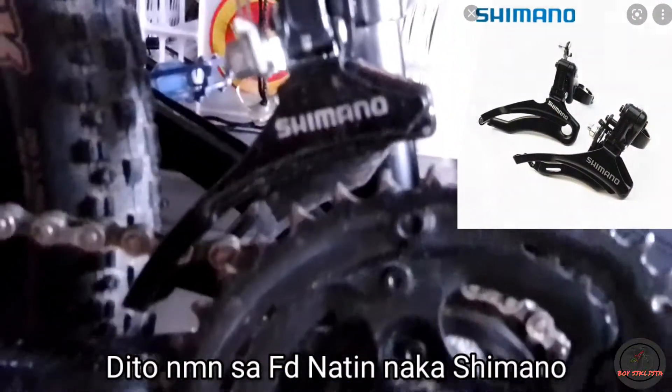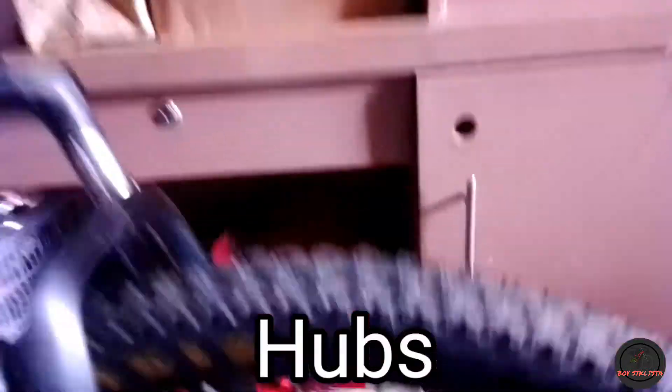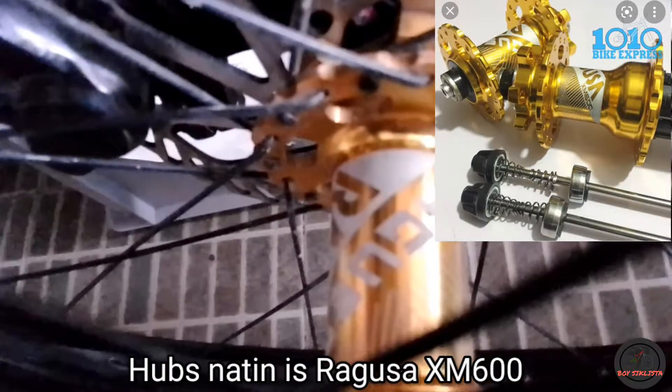Tapas ito — tayo sa sprocket, it's 8 speed 32t. And our RD, Shimano — naka Tommy Hibis na Shimano. Dito naman sa FD natin naka Shimano. Let's go with our hubs — hubs natin is XM600, gold.